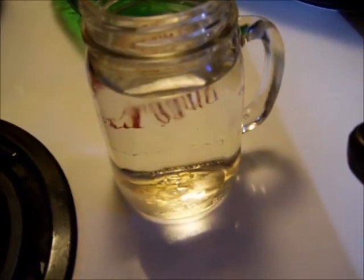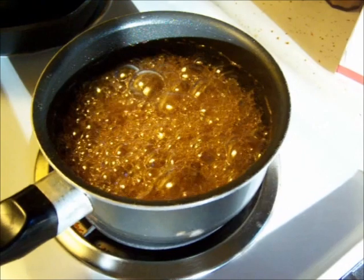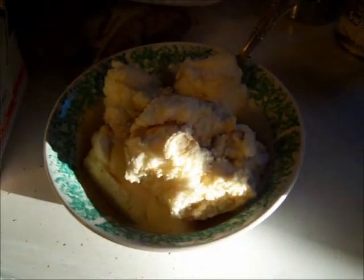I believe that's called softball stage and that's where we're at right now. Now traditionally this is done by taking this heated syrup and pouring it over snow — that's why it's called Sugar on Snow. But I found it works really good using ice cream.